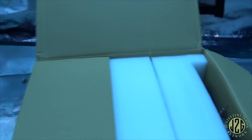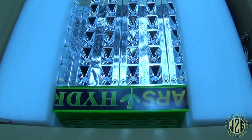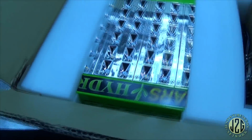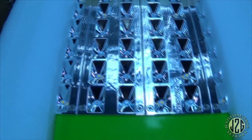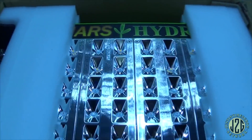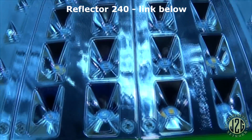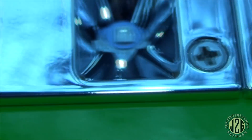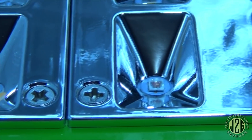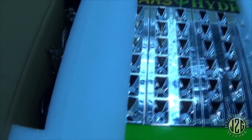All right, there we go — look at that! That is shiny. I've never actually seen one of these Reflector Series in person. As you can see, this is the Reflector Series — it is super shiny. You can see each little diode has its own little indentation, its own little chrome reflector. It looks cool too — it's all chromed out, got the chrome grille right there.